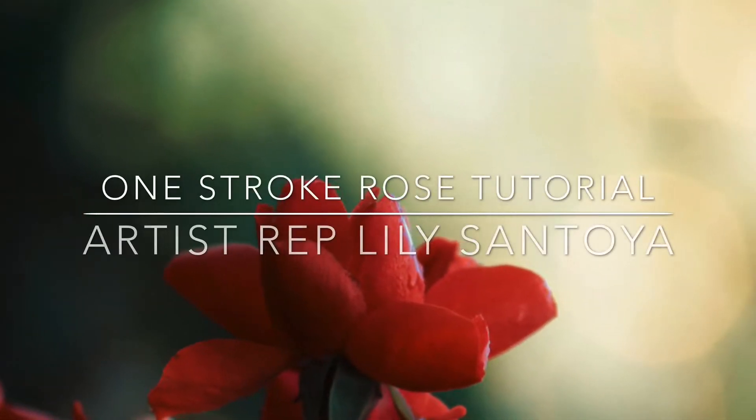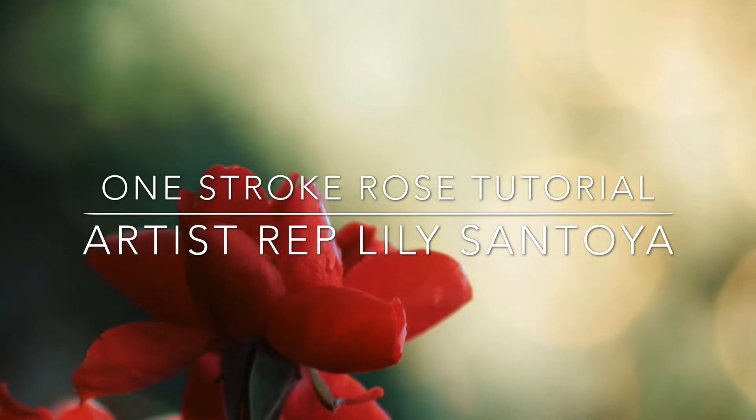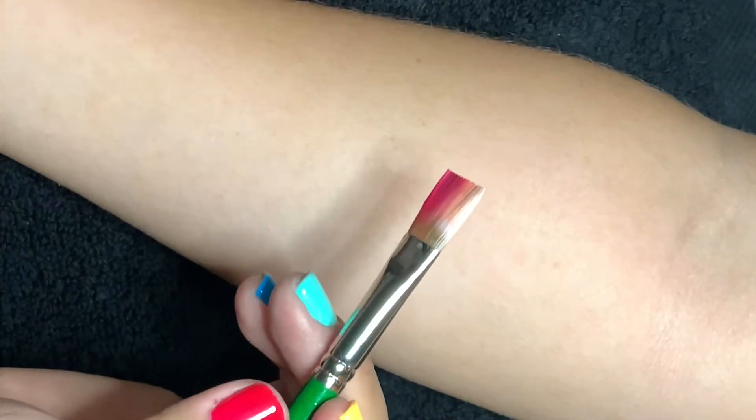Hey there everyone, welcome back to another video from Face Paint Forum Shop. Today we'll be doing a one-stroke rose — this is gonna be a basic one-stroke rose. I'm your artist rep Lily Santoya. Let's get started.